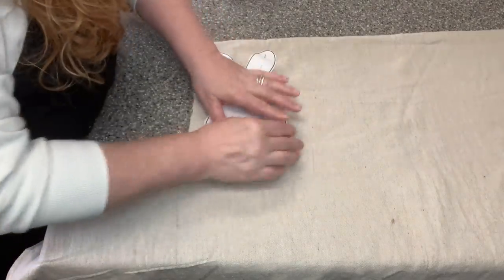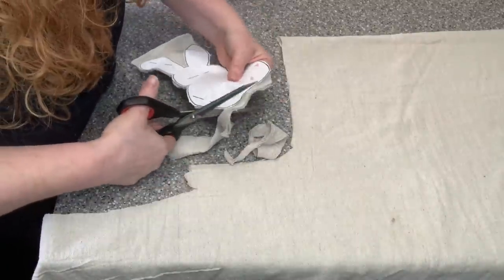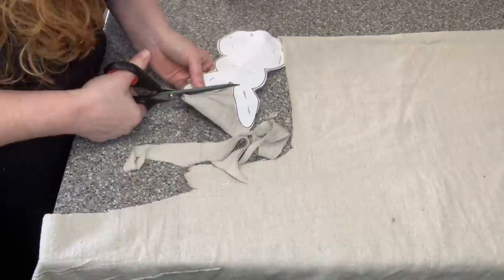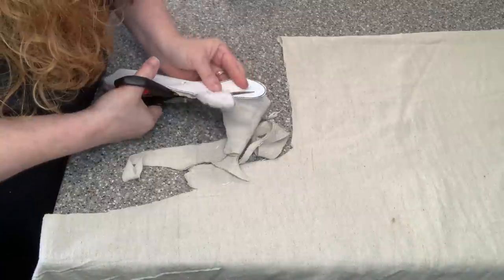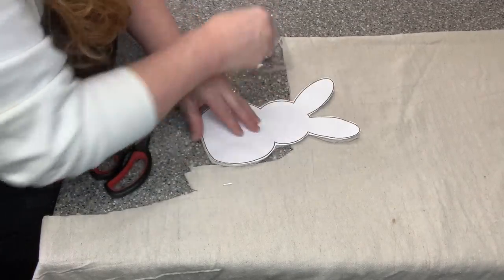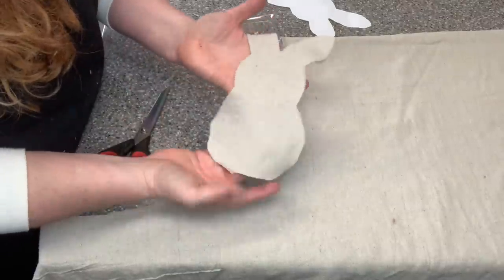I am a learn-as-I-go kind of person and I've probably shared with you in the past that I am not a seamstress. I quickly realized that I didn't need as many copies of the bunny as I printed out, and also that I should actually pin the bunny itself onto the fabric so it's not sliding around. Sometimes I have to problem-solve while doing a craft and then think, oh well, I can make this a little bit easier on myself next time.